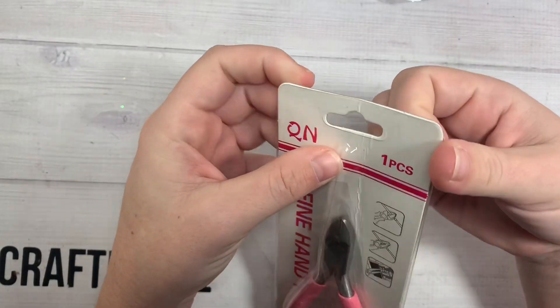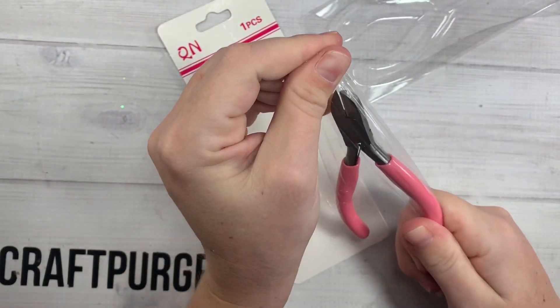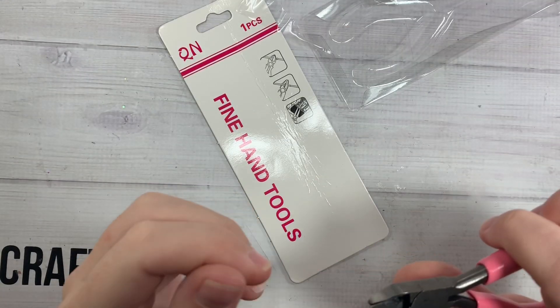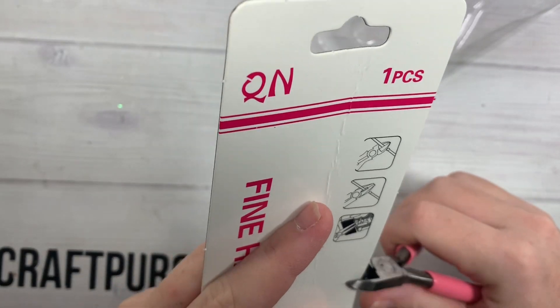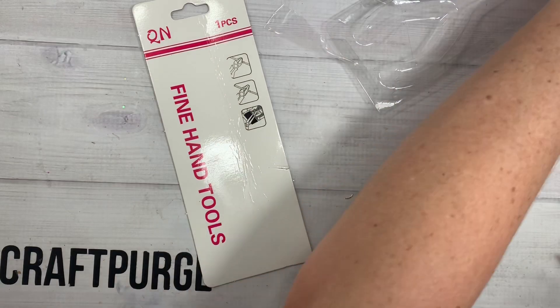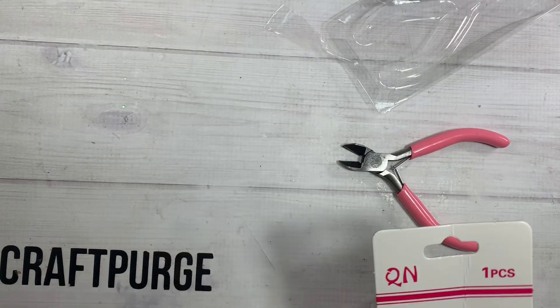Then I went ahead and picked up these cute little pink flyer cutters. I needed some different ones than what I had. These ones touch on all little areas, so these should be good. I mean, I don't know until I actually use it on wire. Okay, let's test — let's cut this jump ring. It works! Cute little pliers. I needed some and they just happened to be pink.